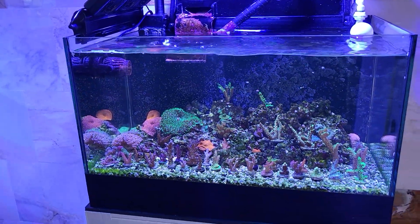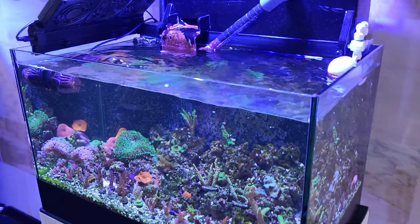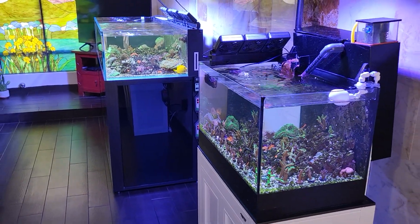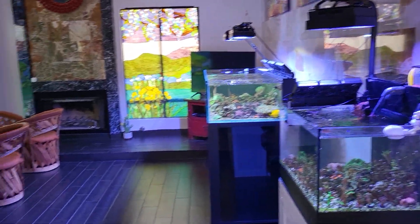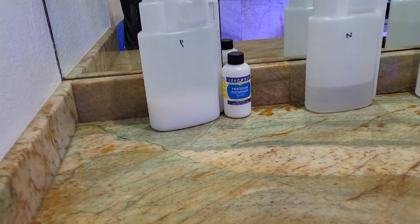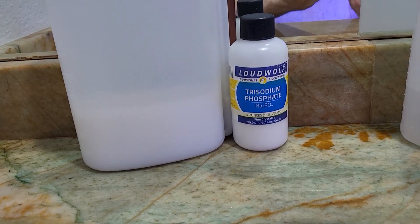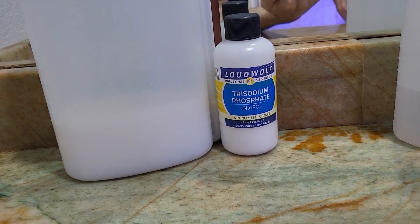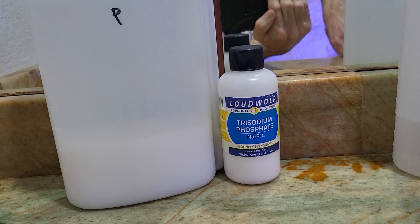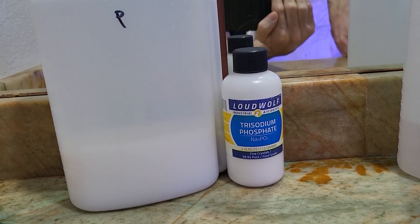I've got the summer fans going, the AquaMax, the protein skimmer, and also over here the phosphate source. I've been adding trisodium phosphate — that's right, I'm a reefing madness crazy scientist over here. I got the trisodium phosphate by Loud Wolf off Amazon. Four grams per liter of solution will get you into the ballpark of 0.33 parts per million.